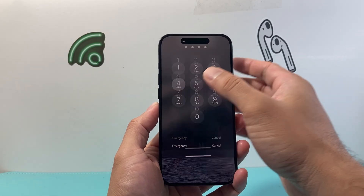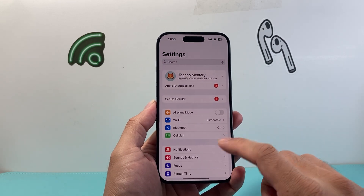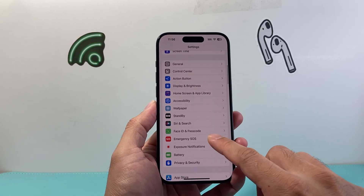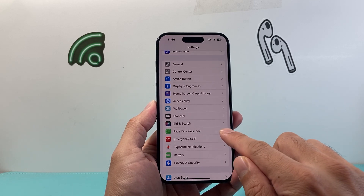Now if you want to change your passcode, first thing is you will need to go into the Settings on your phone. From there you're going to go to Face ID and Passcode, or if you have a Home button it's going to say Touch ID and Passcode.